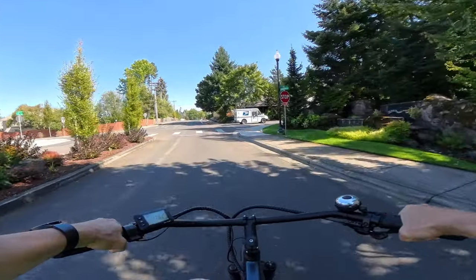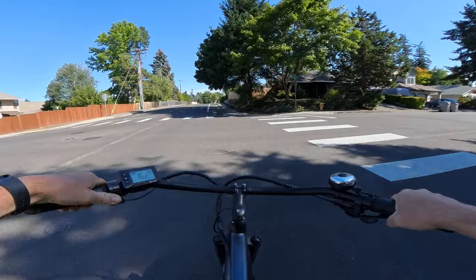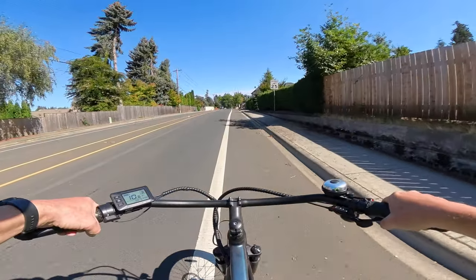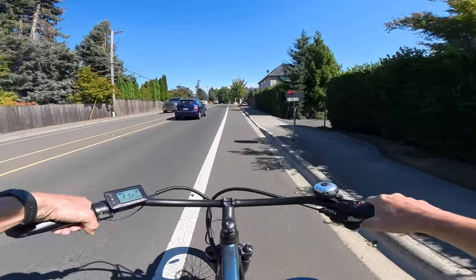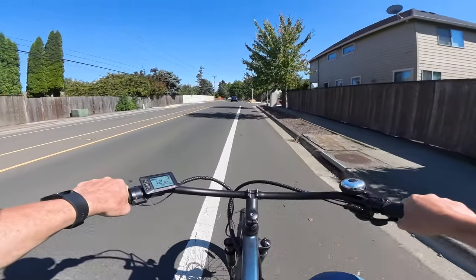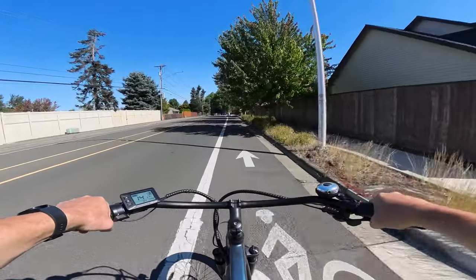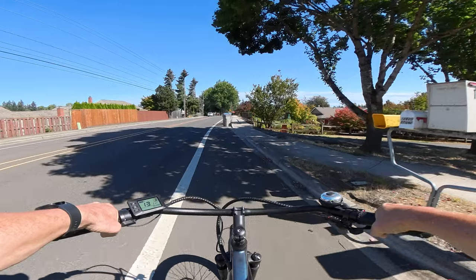This bike would make a great commuter. I've had it up to a top speed of 33 mph, but that was pedaling hard — 28 mph is definitely doable. I like riding in pedal assist three in gear eight, the highest gear, where you can pedal comfortably with no ghost pedaling and get speeds in the mid-teens.